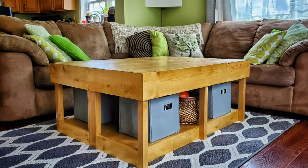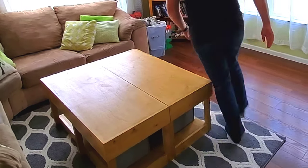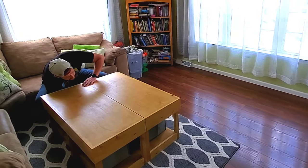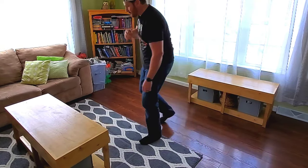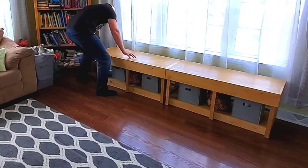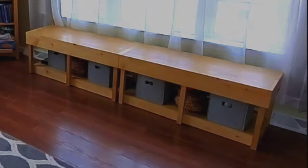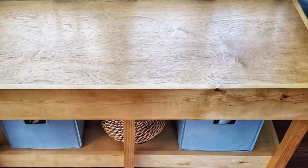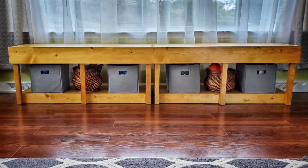I'm pretty happy with how this project turned out. I think this coffee table is a beautiful combination of form and function, and changing it up from a coffee table into storage benches is pretty quick and simple. Though I will say that both pieces are pretty hefty — I had no problem moving them around, but for my wife and kids it's definitely going to be a two person job. They really like how it turned out as well, especially my daughter, because now she has that nice little sitting area she was wanting. Another thing that my wife and I really like is all the expanded storage to help hide and store all the thousands of toys that my kids have. All in all, we're pretty happy with it.